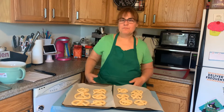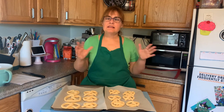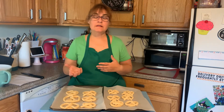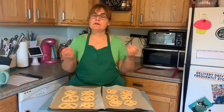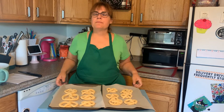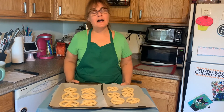We have all 12 pretzels done. We're going to place these in the refrigerator so it builds up a skin. That way, when we place them in the solution afterward, they will form a beautiful shiny coat. We'll be back in an hour.